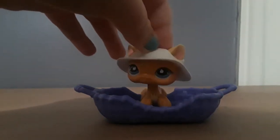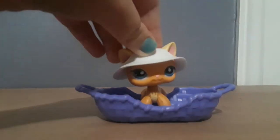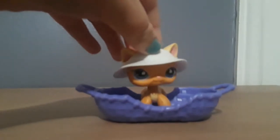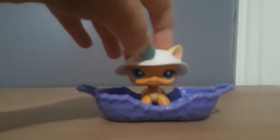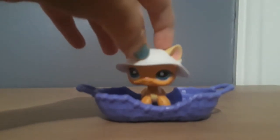Hello guys, Artist LPS here and today I will be showing you a few ways to know if your LPS is real or fake. Let's begin!